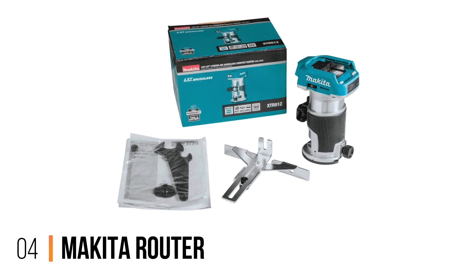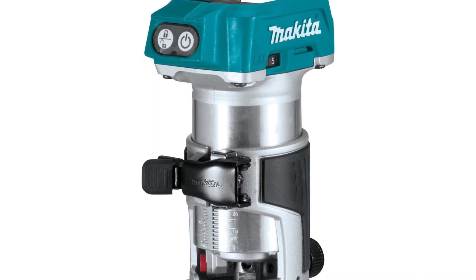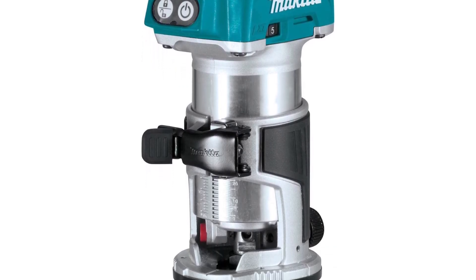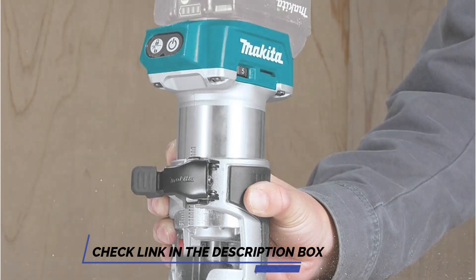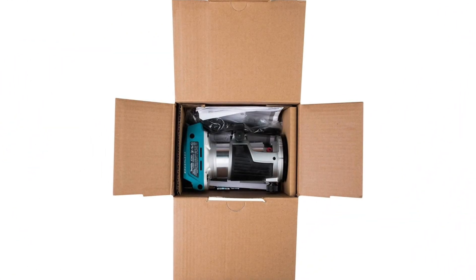Number 4: Makita Router. Although not up to the challenge of heavy daily use, this incredibly well-priced Makita offering boasts the sort of build quality that's now synonymous with the much-loved brand. Lightweight and easy to use by hand rather than complicated jig setups, this tool benefits from a three-stage cutting depth adjustment, easy-to-read depth scale, and an easy-to-operate trigger switch.